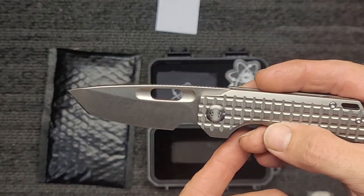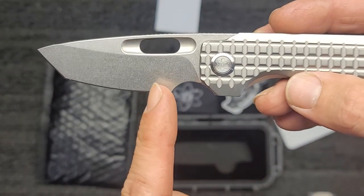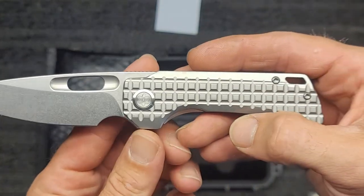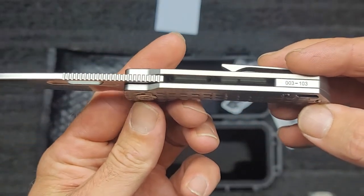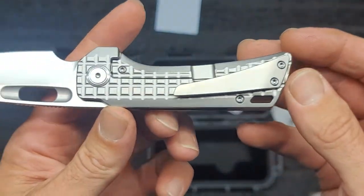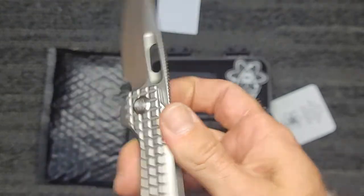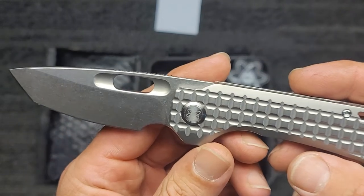Check out that blade shape — that is killer. It's got your finger choil, then this has a small belly in it up to the tanto. There's the top jimping — perfect, I love the jimping. Absolutely zero problems with the pocket clip. It's just a super nice knife — for the price and what you get, it's absolutely amazing. M390 steel of course.